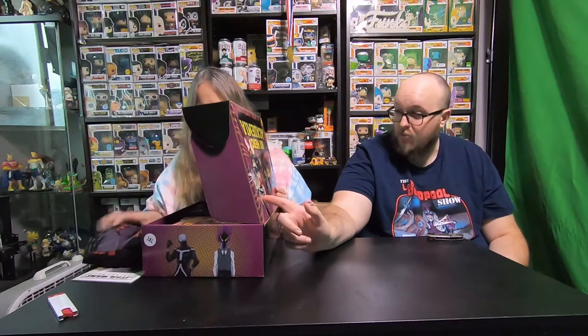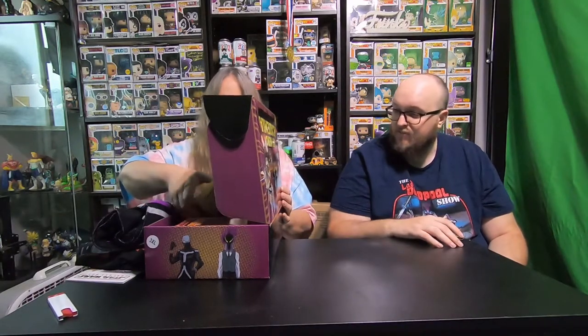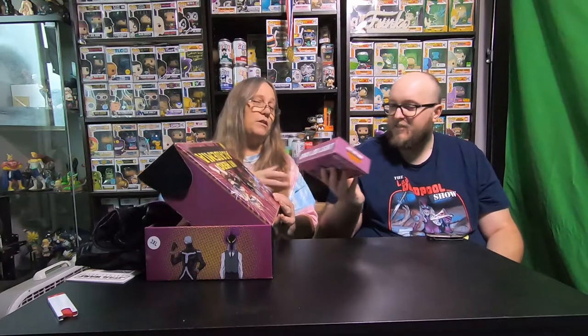I did buy the Naruto box that just released, so I'm waiting for that. Well, this is definitely a winter box, even though the next one is themed for winter.